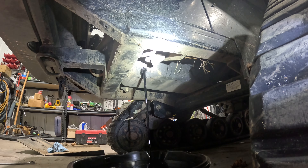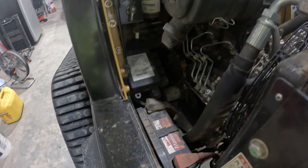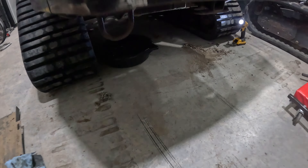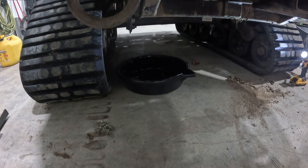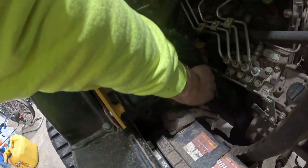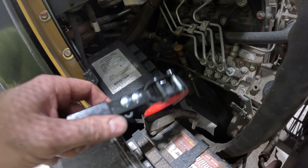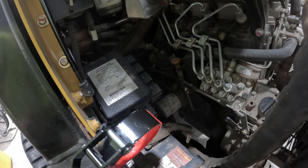This is a 2019, I think — RT60 with the Perkins motor in it. All right, now we got the oil drained out. We've got a 55-gallon drum to dump it in. Up here, you can reach it from the bottom too, but it's easy to reach the oil filter from the top. I'll go ahead and get my filter wrench on there and take that off and replace it with a new one.